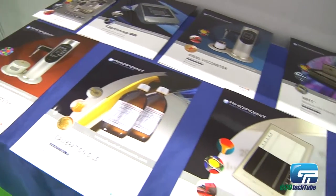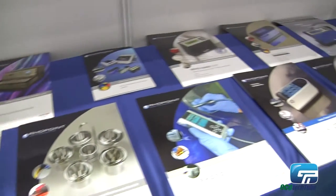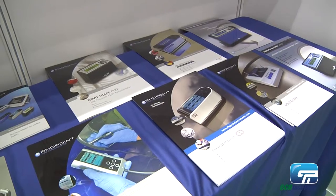My name is Donnie, I'm from DS Technology. We are representing Konica Minolta sensing products in Malaysia. We are dealing with color measuring devices, and our equipment is more related to color quantification.